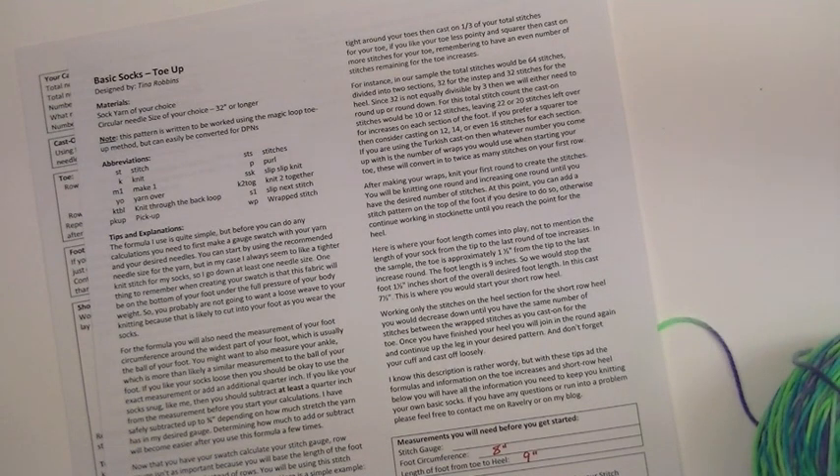Socks are such a small thing that if you find as you are working up the foot a little bit that it is a little too tight or a little too loose, you can just rip back a little bit and make the adjustments — it is not that big of a deal. So I am going to go ahead and start you off with the cast on, how we do the increases, and then we will calculate our gauge for this particular sock.